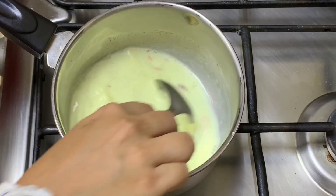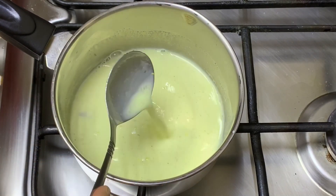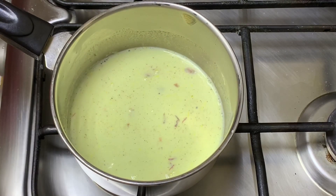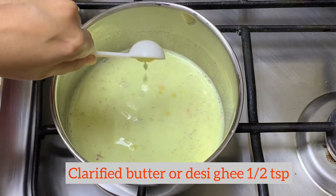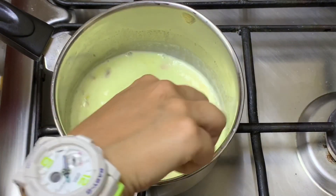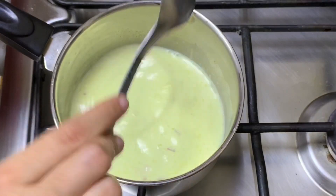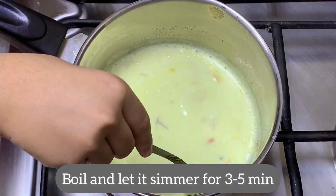Just give it a nice mix so that our milk will not stick to the bottom. Once this is mixed well, we just need to keep the flame on medium. Now we are going to add some clarified butter or desi ghee, because we are making it in a healthier and traditional way. Desi ghee will help in digestion, and just a few drops will add flavor as well as a lot of effectiveness.